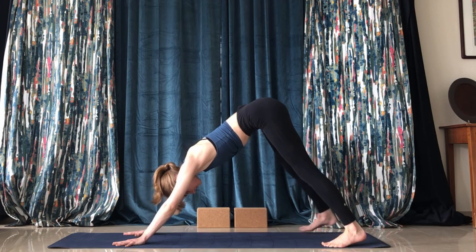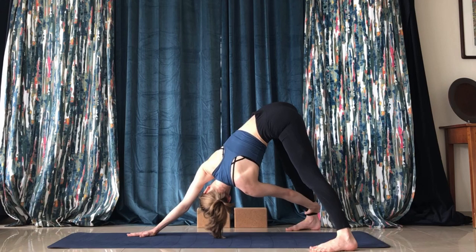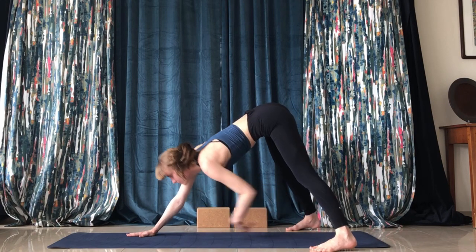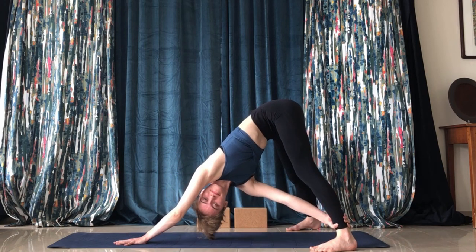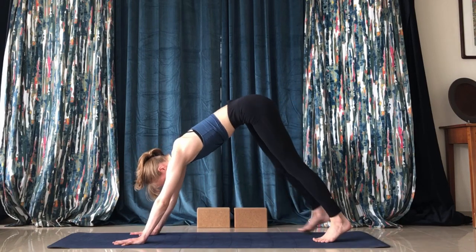Extend the legs to the side so they're a little bit wider than your mat, and take your left arm and hold on to your right leg. Then bring it back to the middle, feet back onto the mat.